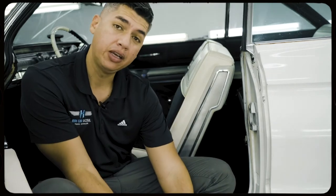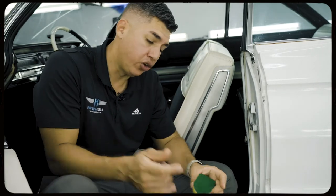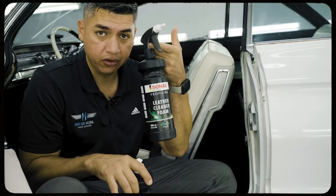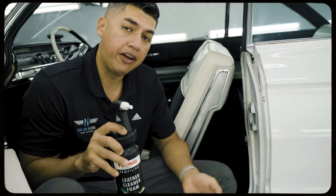We did a heavy steam cleaning. We used our steam cleaner to dissolve all of the dirt that was on there. After we were done with the steam cleaner, we used this combination from Sonax — the leather foam cleaner — and then we followed it up with the leather conditioner. The leather foam cleaner was applied after we did the steaming.